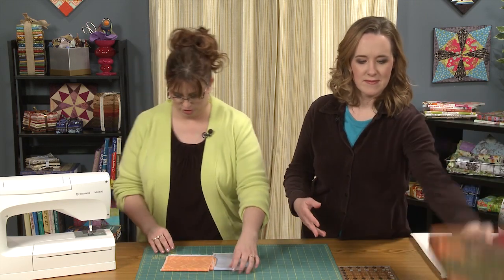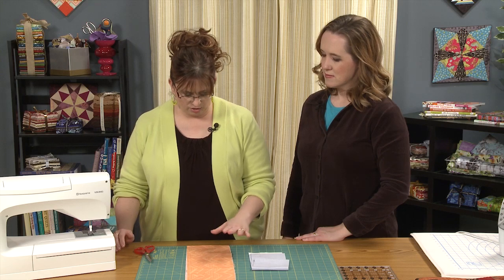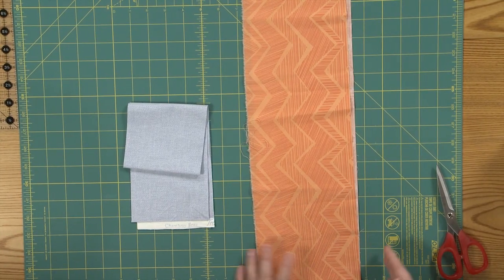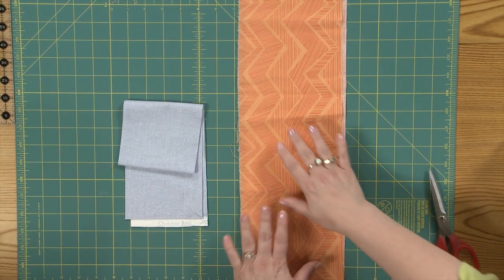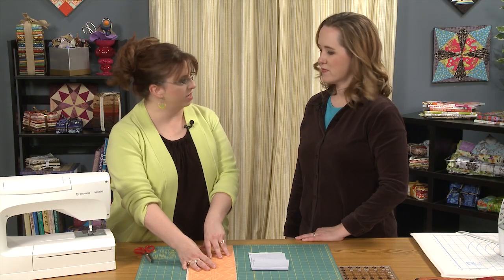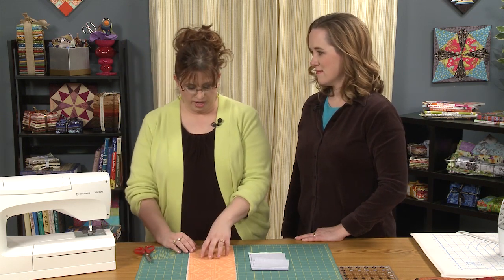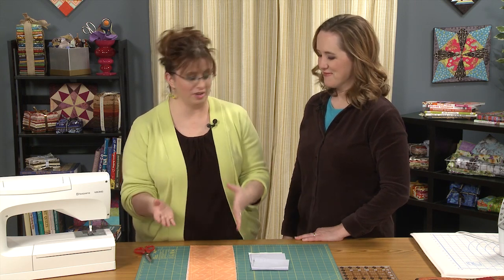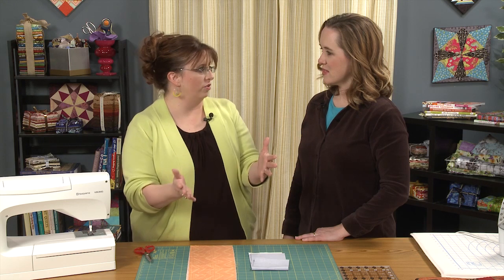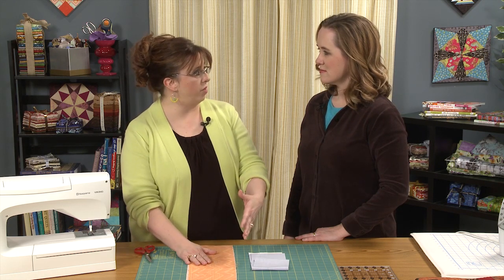The first thing we're going to do is prep some fabric, because that's one of the things we don't think about. A lot of fabric stores will cut it with a rotary cutter when you purchase it. The manufacturing process is not gentle to fabric — it's very violent — and fabric can get off grain and skewed. If we want nice binding, it's a good idea to have the fabric as on grain as possible, so we want it to line up really nicely.